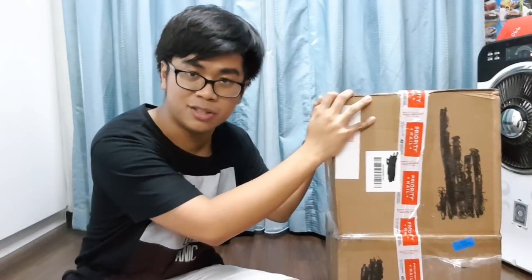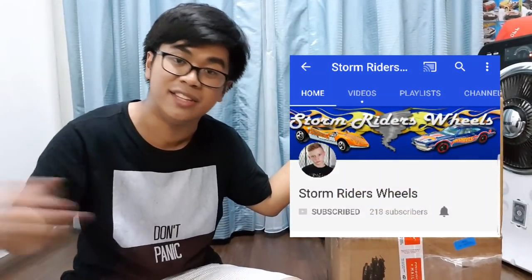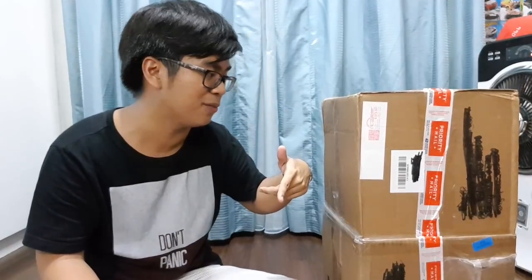For those who don't know, Luke has a YouTube channel called Storm Riders Wheels — I'll put the link in the description and an end card at the end of the video. So guys, be sure to check him out. He was kind enough to send me this package, so why not swing by his channel after this unboxing.